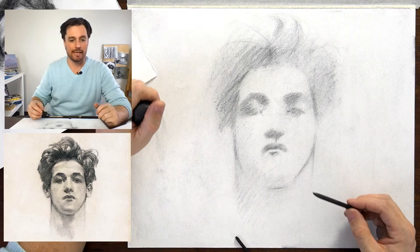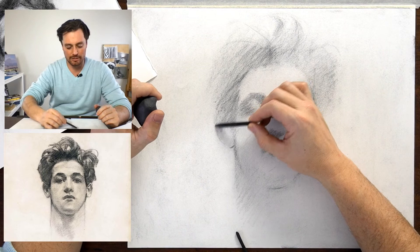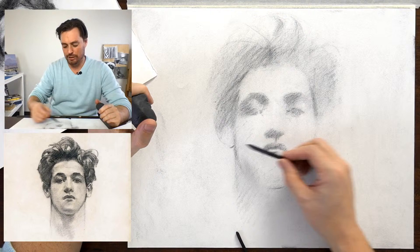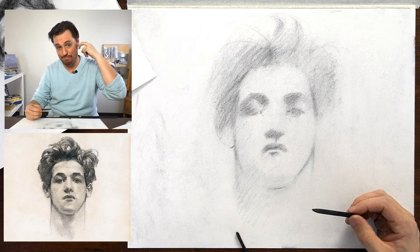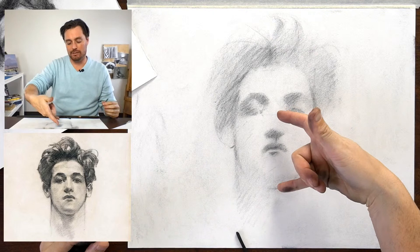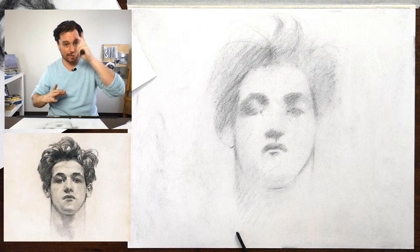I really enjoy optical devices because it gets me to think about our own place in the world and how we perceive things. Sometimes I will use an optical device. We've worked with the DaVinci Eye app and Camera Lucida app here. I've tried working with a traditional Camera Lucida, and it's all really fascinating. I think it's worth it to give everything a shot and see how you connect with it.